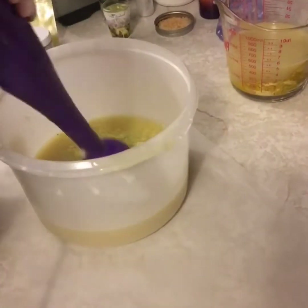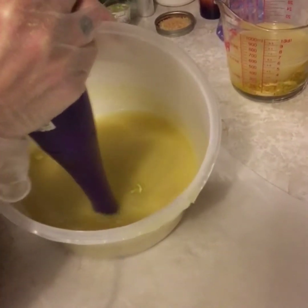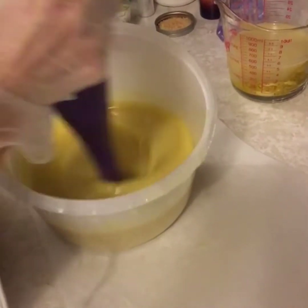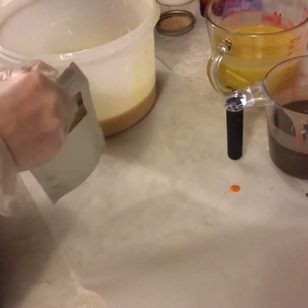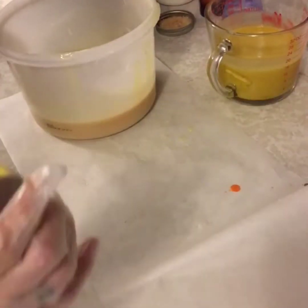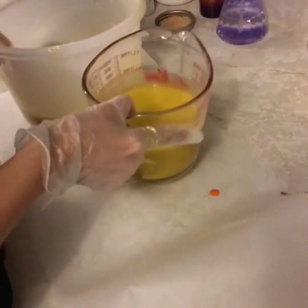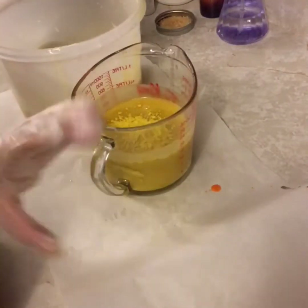I'm just simply mixing all of the colors, making sure that they're properly combined. I did find that my lighter yellow wasn't quite light enough, so I'm going to adjust that by brightening the darker yellow.